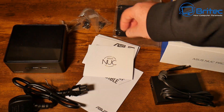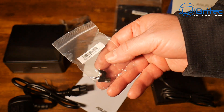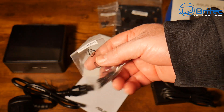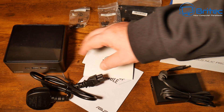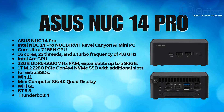You can see it all listed there. There are some screws here for your VESA mount and also for the actual drive bay if you wanted to mount drives. We've also got our power cable here — this is a UK plug, but if you're purchasing in another country it will be a different plug. And we have the mini PC itself.